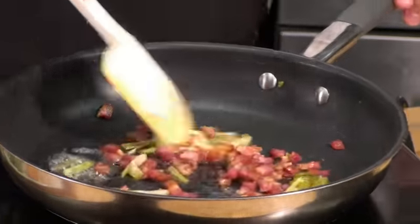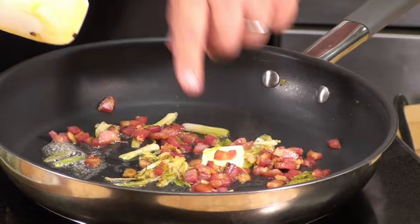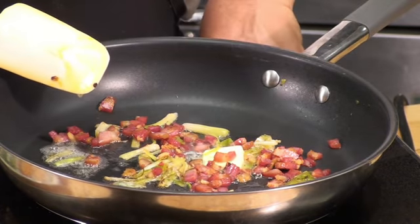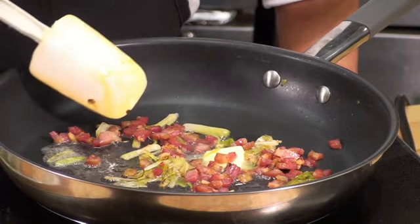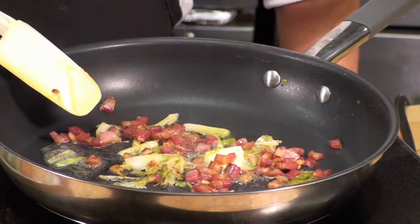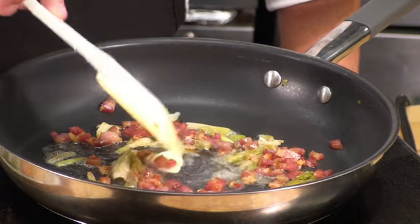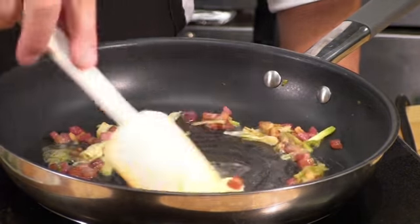What I did a little bit off camera: I cubed the pancetta, cooked it in the pan with a little bit of olive oil, then took the pancetta out, put the leeks in, and cooked them until they were nicely wilted and partially caramelized. Then I put everything back in the pan with a little touch of butter.